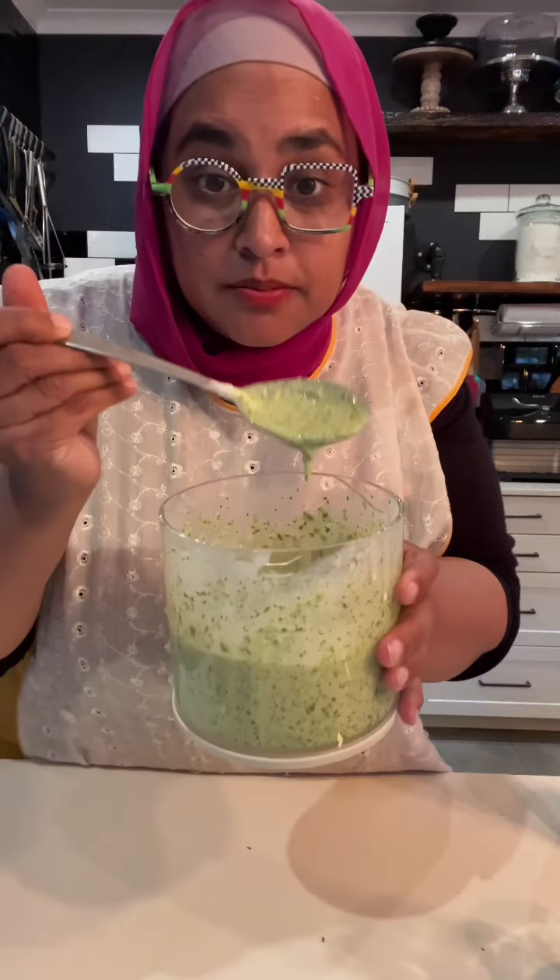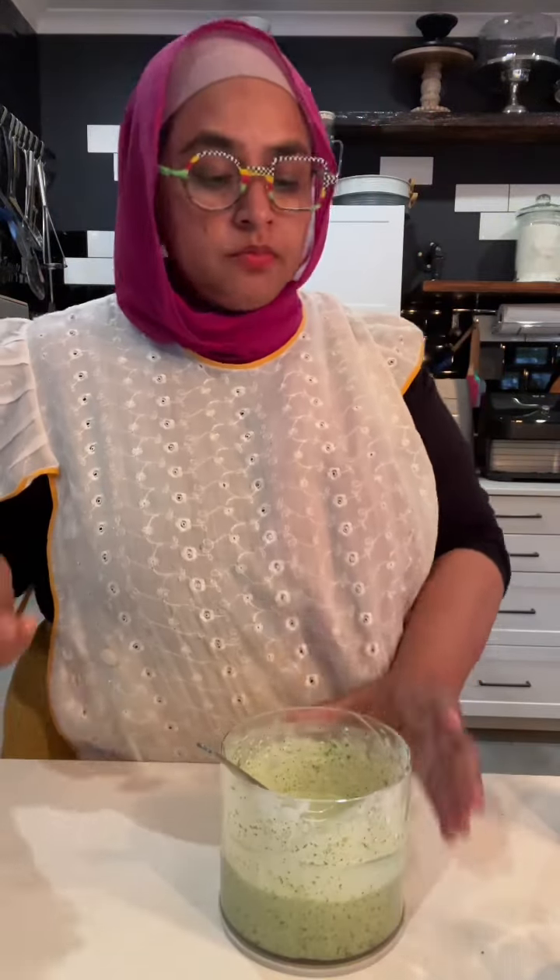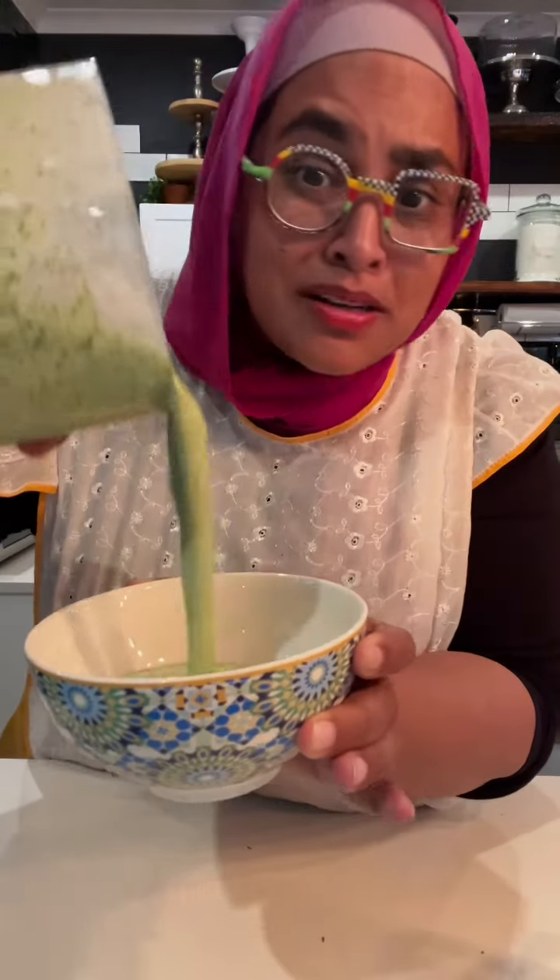Done. And a good pinch of roasted crushed cumin. That's all you need. Look at that — the perfect dipping sauce for everything. Let's give it a quick taste. Pour in and serve to your liking.